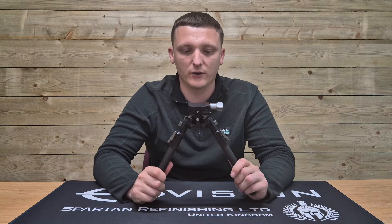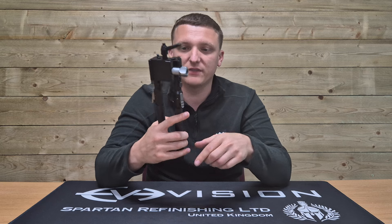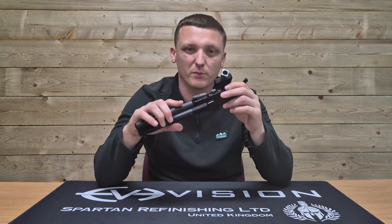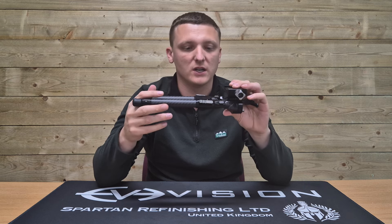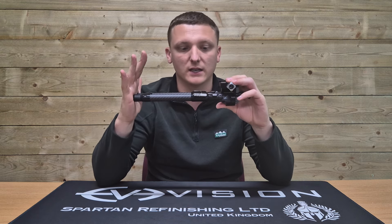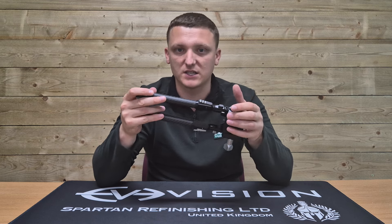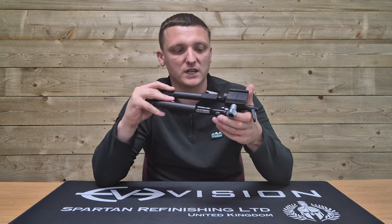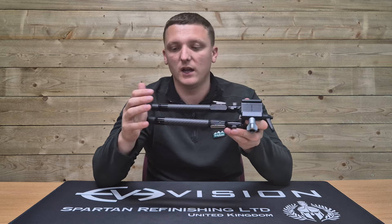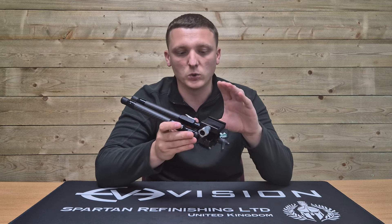The bipod weighs in at 706 grams with the spiked feet and barricade stop. That isn't particularly light for a bipod, but compared to the competition with similar feature sets it is still relatively lightweight. Running rubber feet without the barricade stop will save a little weight, and the Picatinny mount may add or reduce a small amount as well.